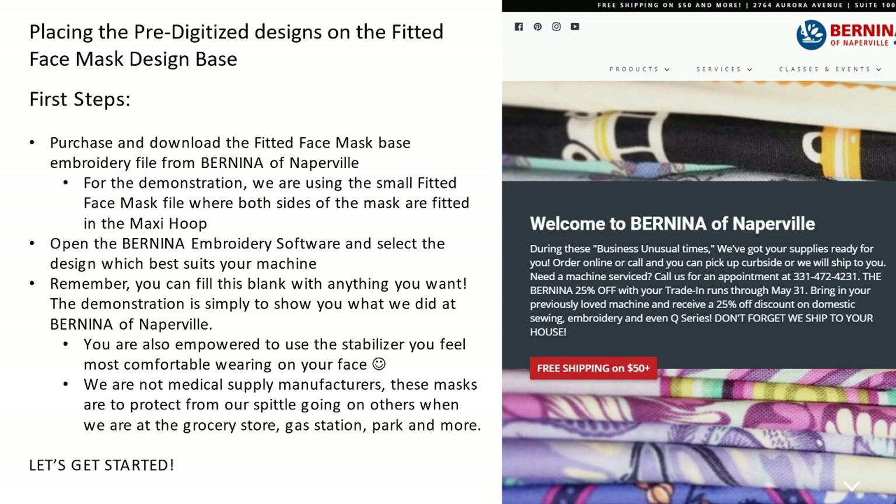Placing the pre-digitized designs in the fitted face mask design base is what we're going to do first, and there are some steps to do ahead of time. You're going to need to purchase and download the fitted face mask base embroidery file from Bernina of Naperville. For the demonstration, we are using the small fitted face mask file where both sides of the mask are fitted in the maxi hoop. Open your Bernina embroidery software and select the design which best suits your machine. You can fill the blank area with anything you want — it doesn't have to be what I've picked out.